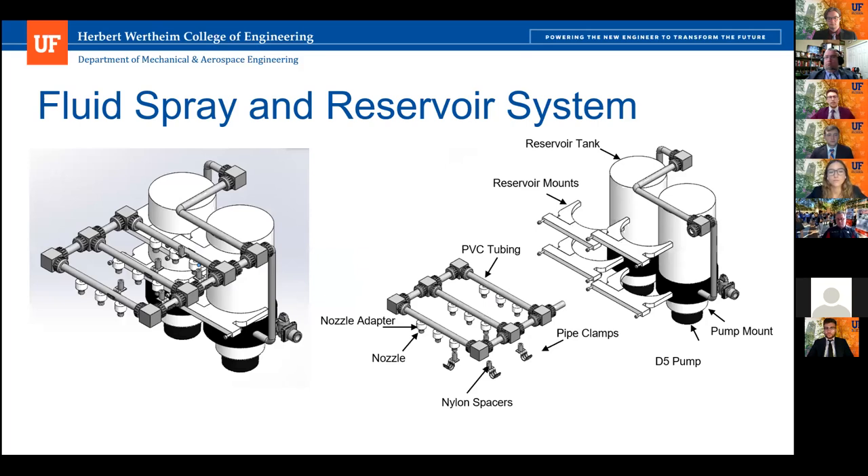Here is a look at the fluid spray and reservoir system. We use reservoir tanks which should hold roughly 150 milliliters of bleach and water, but can be expanded. We have reservoir mounts that can be attached to the reservoir tank with a tightening screw. The PVC piping making up the fluid spray system uses T and 90 degree elbow connectors, and pipe clamps to mount it to the fixed panel of the structure.